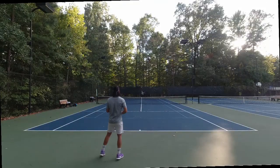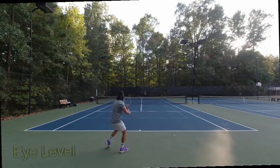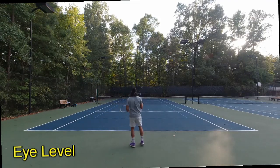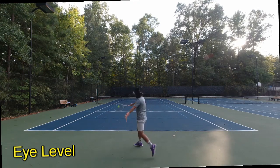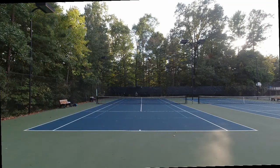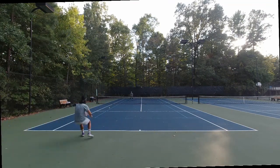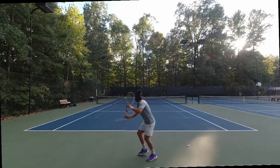The third option is kind of a combination of the two — I call it the eye level view. This one's sitting on top of a ladder, about seven feet in the air. You can still see the trajectory of the ball and the clearance it has over the net, but you still get a little bit of love to the far player.